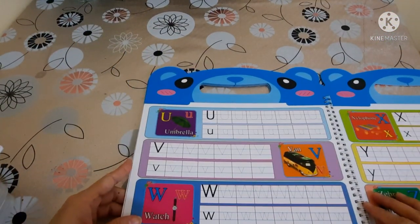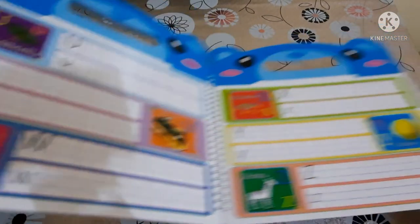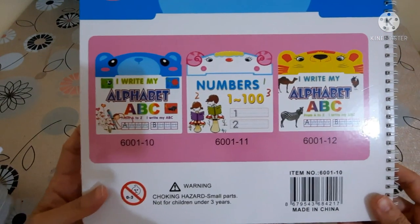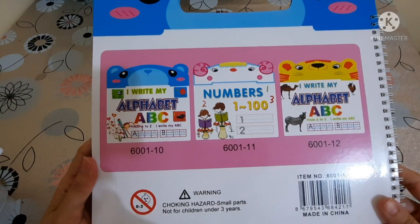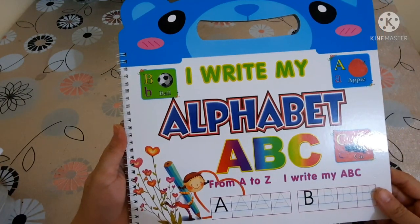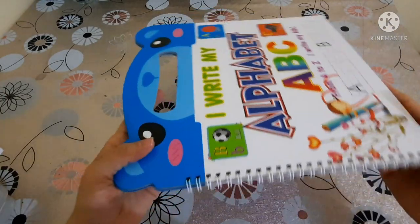This activity book will help to develop pencil control and form letters correctly. Picture cues show young children how to complete work with minimal support. Here it shows how it looks from the back, showing its series and warnings. Another great feature of this book is its spiral binding, which helps kids to hold and fold it without being scared of paper damage, and they can turn pages freely.